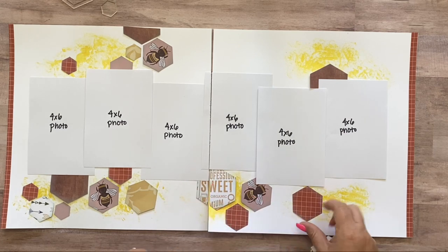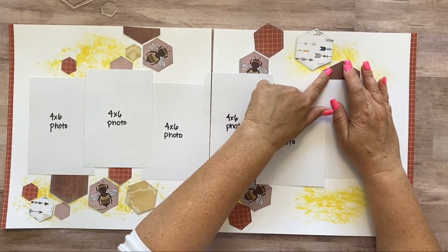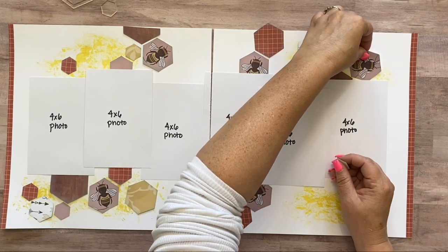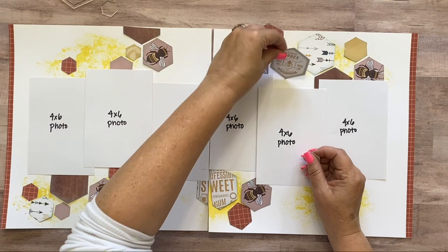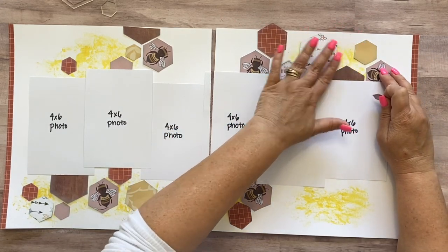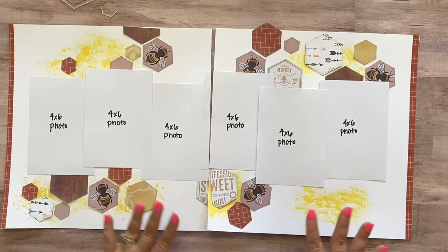This isn't exactly like my original layout since some of these I didn't measure where I put my pictures, so some of it might be a little shifted, but I think it's really close. I think I accidentally cut one too many of those bees — I think we only needed five of them. And this honey goes in here. I think that's pretty good and I'm going to go ahead and adhere these and I will be right back.